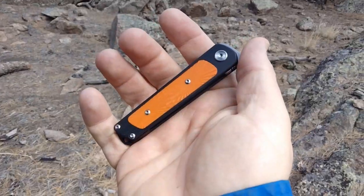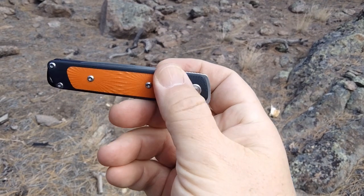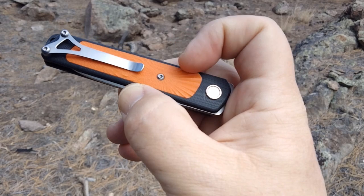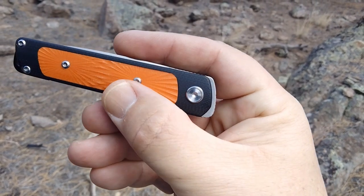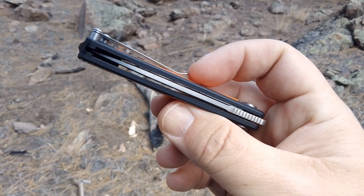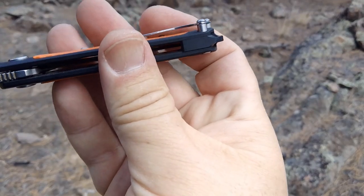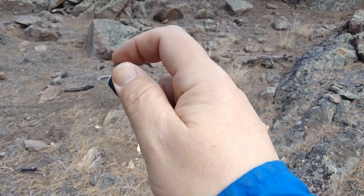EF922 — this one is a flipping slip joint. It's got G10 handles. They have this nice starburst on the end, sort of like the screw in there, and they starburst from that. Available in orange and in olive green. It's got a deep carry pocket clip — works pretty well, it's pretty deep, just kind of thin on the jeans.